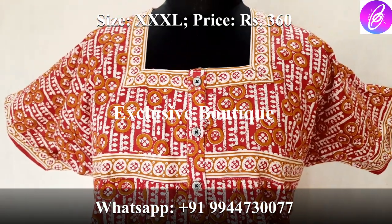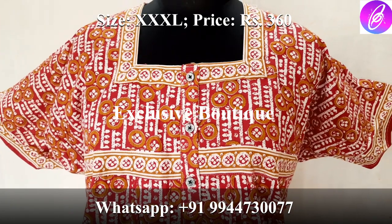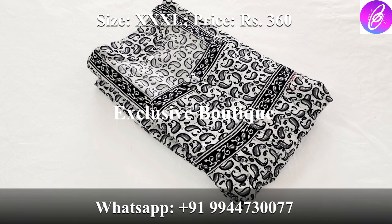The price is 360 rupees. This model is available in XXXL size. All colors are super. If you missed this collection, you can purchase it — check it out and place the order.